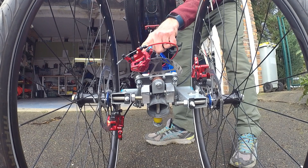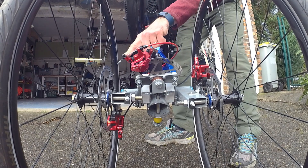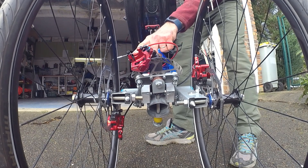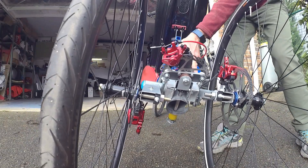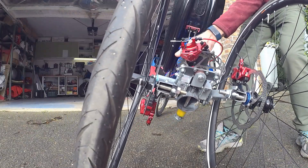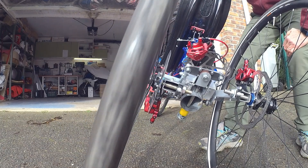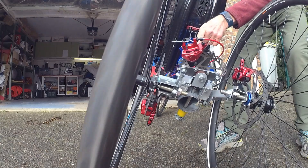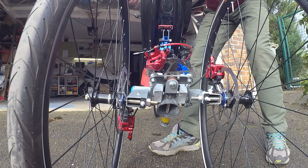Now I'm going to use this hard locking mechanism. So I'm going to lock this disc. And when I lock it, you will see that the arms are not moving. But the wheels can move, so I'm just using this locking mechanism. I can use this locking mechanism when the bike is moving.